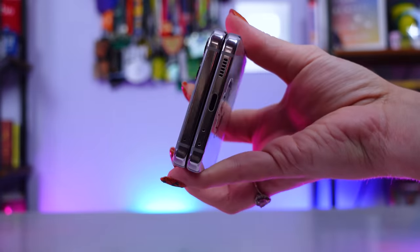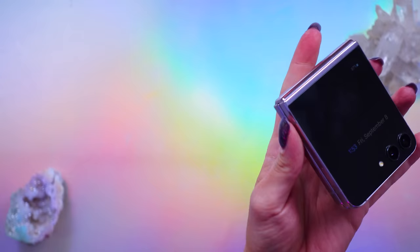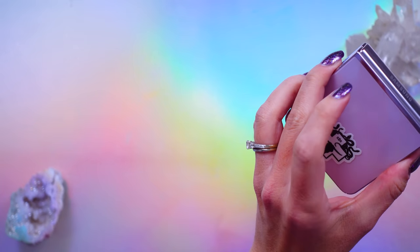At time of recording, I haven't put a case on it yet, and so far she still looks really nice and fresh and brand spanking new. It is a slippery phone though — very shiny and very slippery — so I would probably add a case just so it stops slipping off the armrest of my couch.